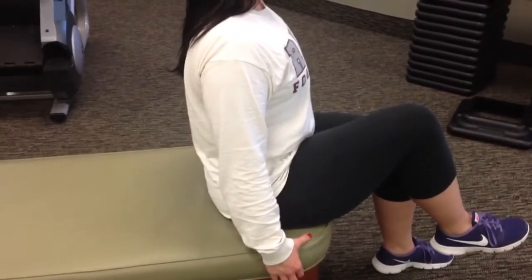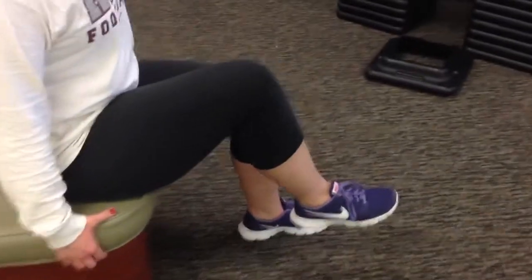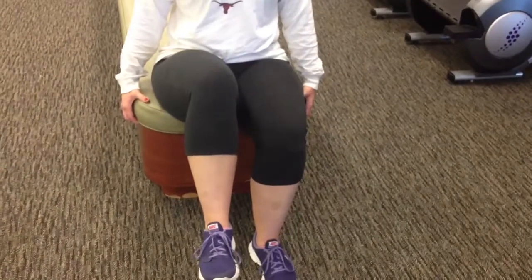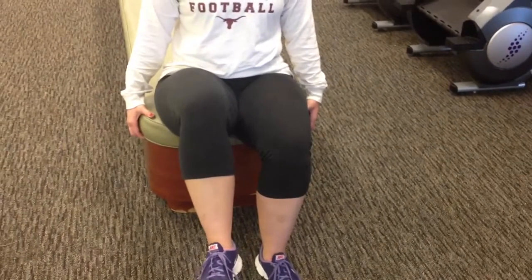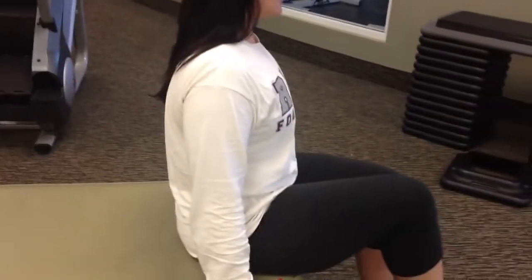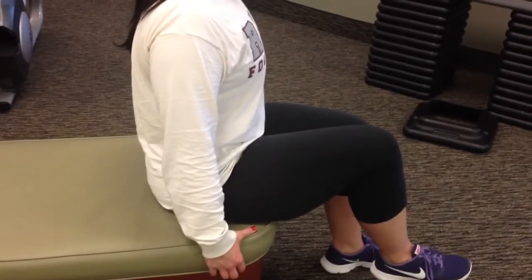Lean a little bit more forward — that's a little bit better. If the knee drops a little bit, that's okay; we just want to make sure the knee stays above 90. Turn the knee out just a tad so the knee's not in, just a little bit rotated out. Nice and upright, really sticking the chest out, and you'll get a nice deep burn in the front of that hip.